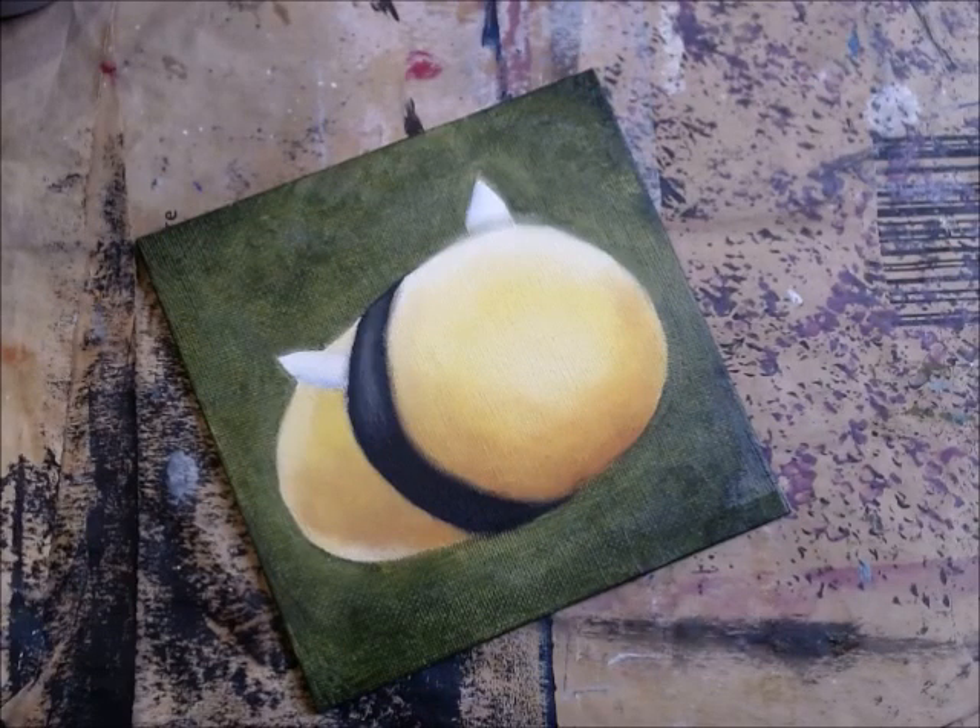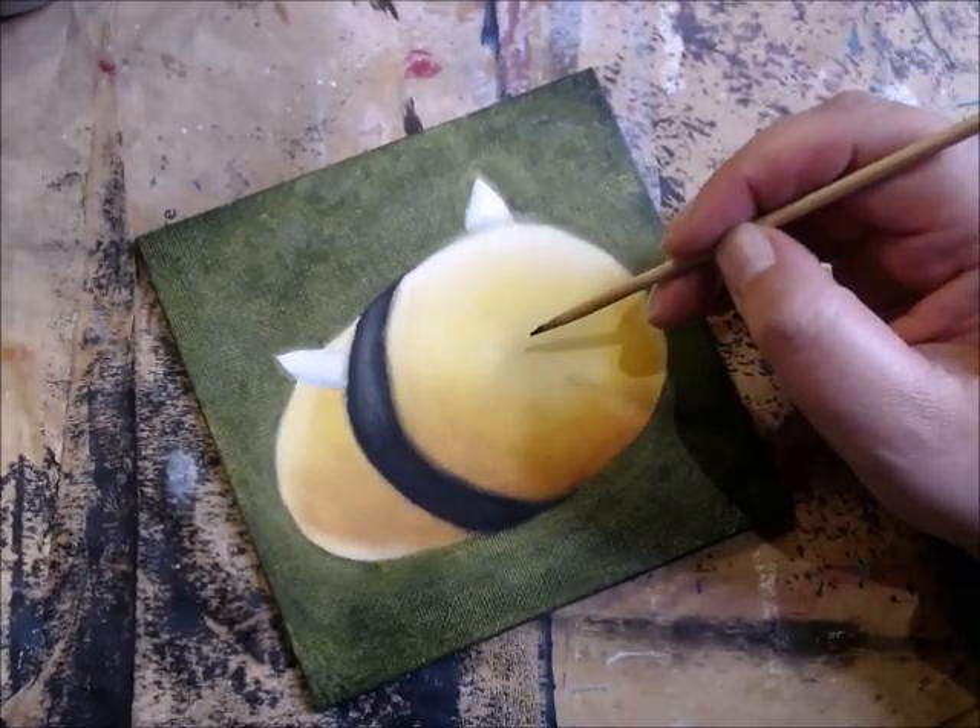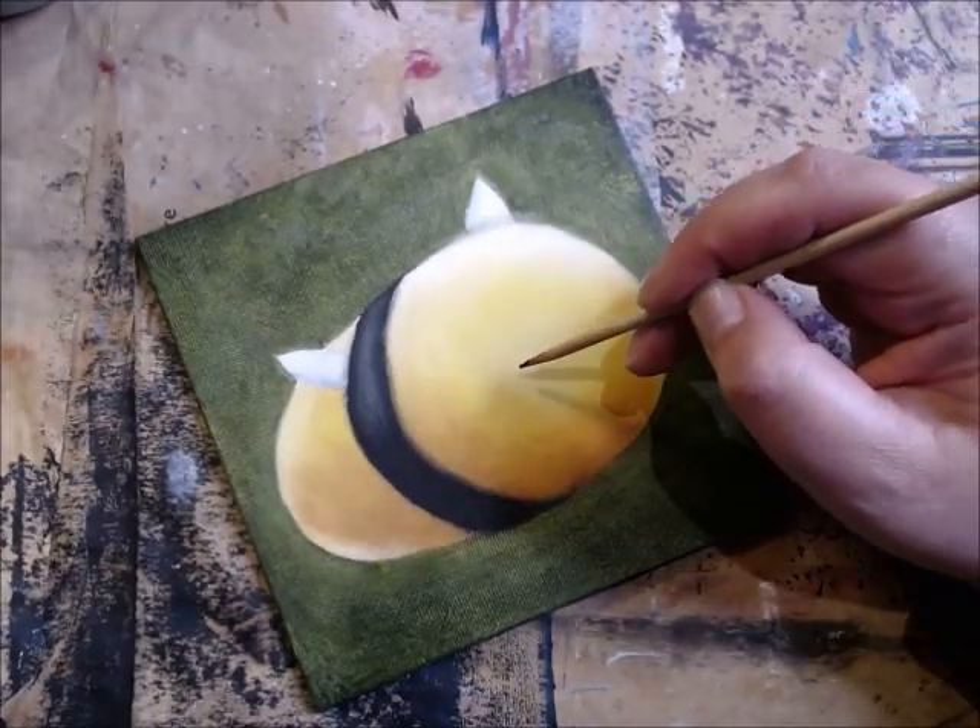Hello, welcome to my channel, my name is Lena. The most popular request I get on my channel is faces - people want to see me paint faces. So I guess I better turn on the camera when I make a face.